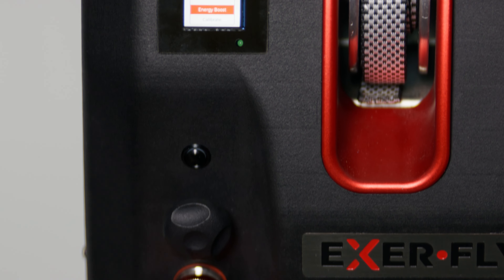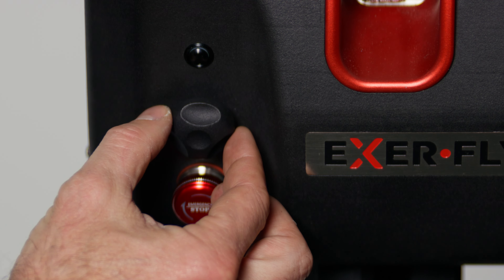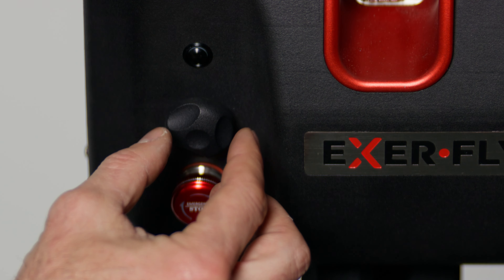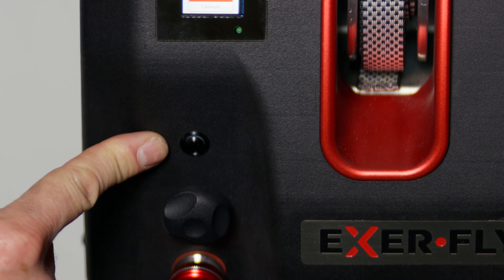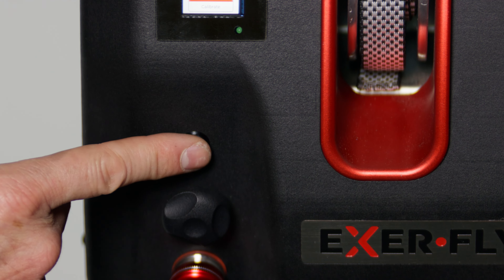From here we have the emergency stop button, a jog button which allows you to go up and down in the menus and select, and a pair button which also acts as a reset button for Bluetooth. So if you want to connect to Bluetooth and someone else is already connected, you can press the pair button to disconnect them and allow you to connect.